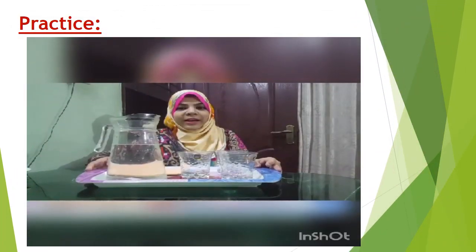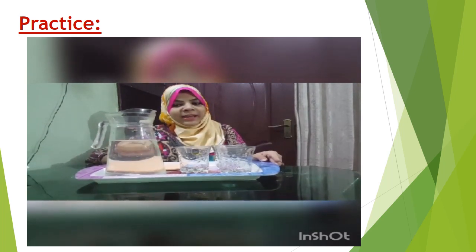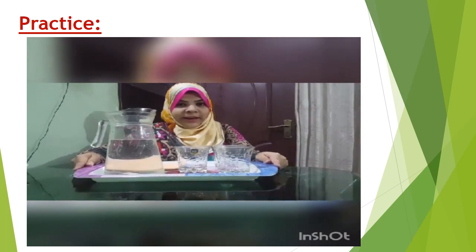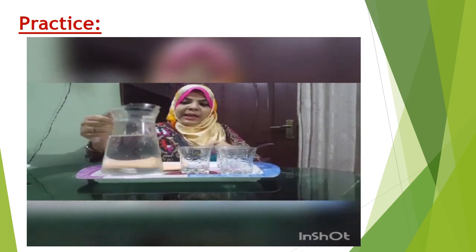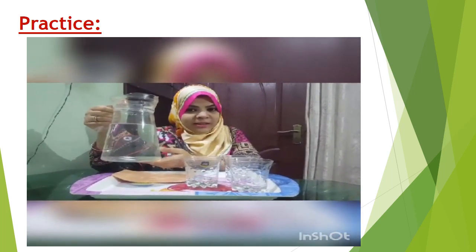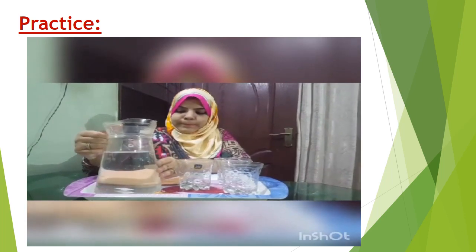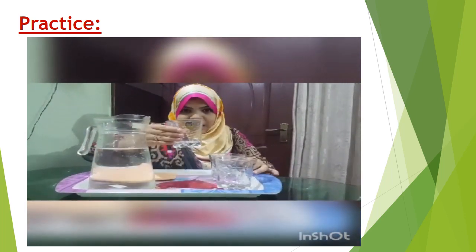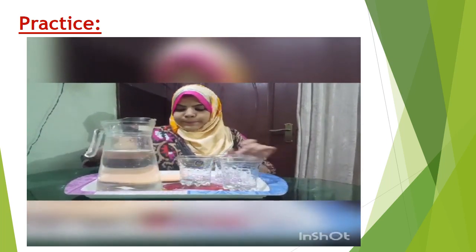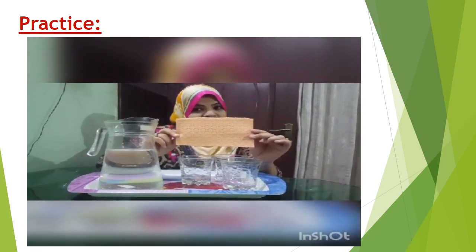So children, we are going to do a pouring activity. Let's introduce the material first. This is a tray. This is a pitcher — we can also call it a jug — full of water. These are glasses. And a piece of sponge for wiping things.